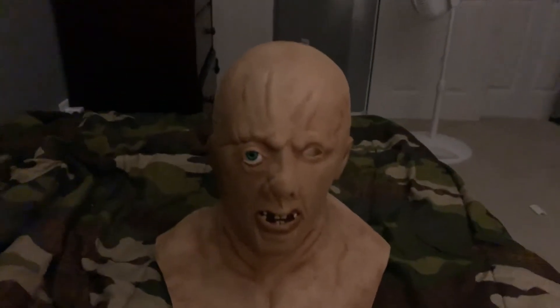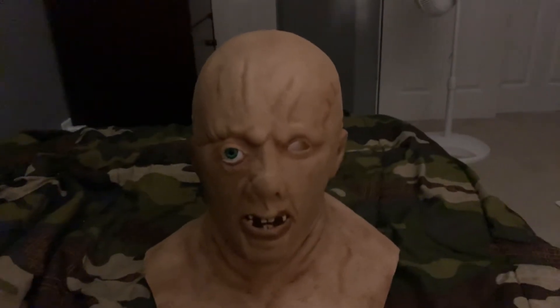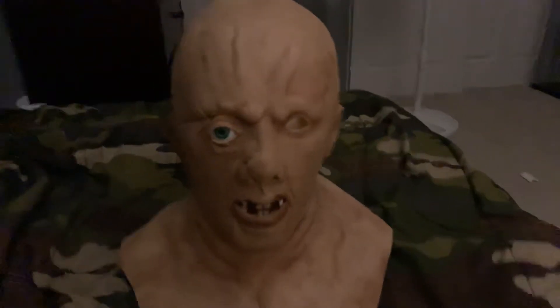Hello everyone, welcome back to another video. Today I'm going to be showing off my Part 3 Jason Hood slash bust.